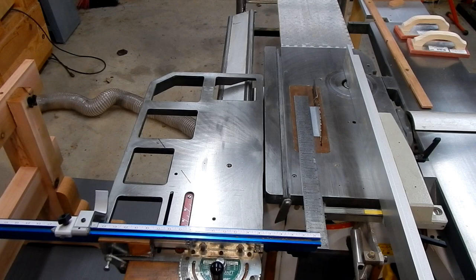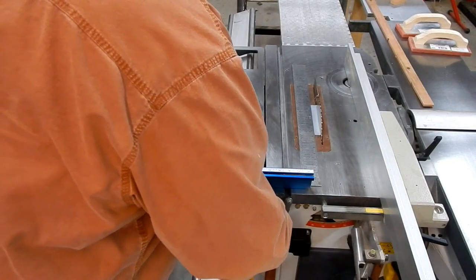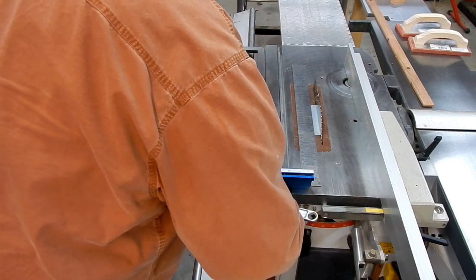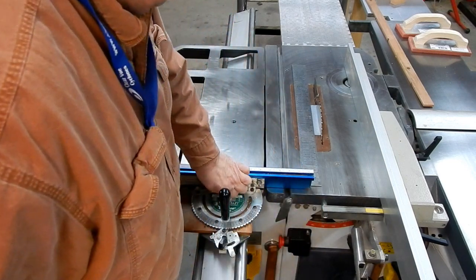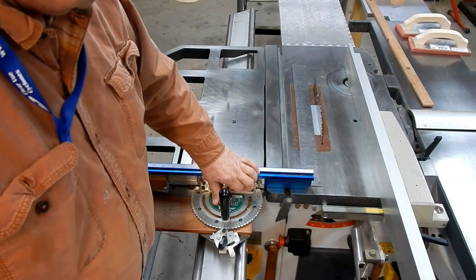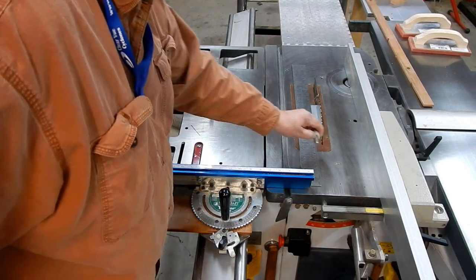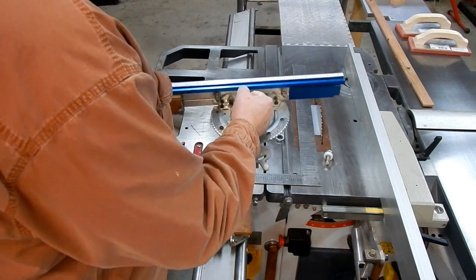That is repeatable. Taking it off is quick and easy — just loosen the bolt, check that out, and lift it straight out.